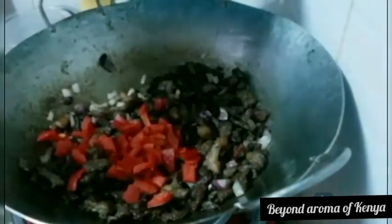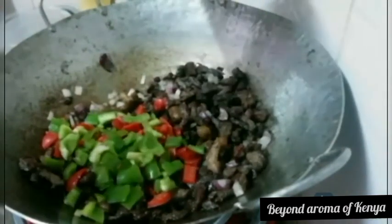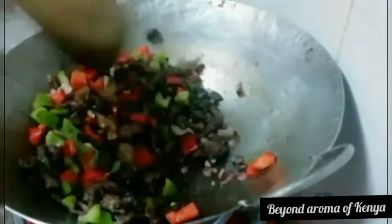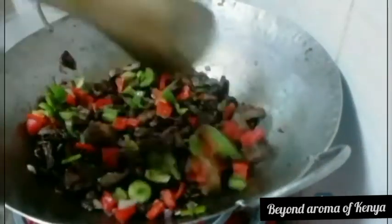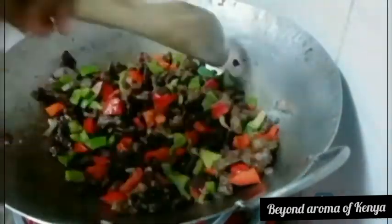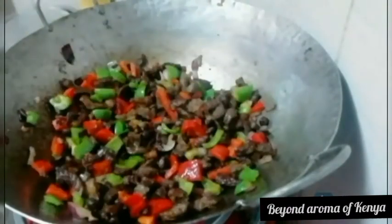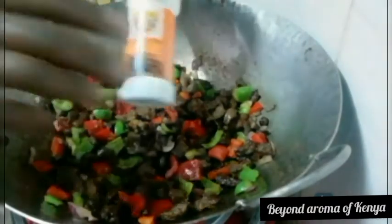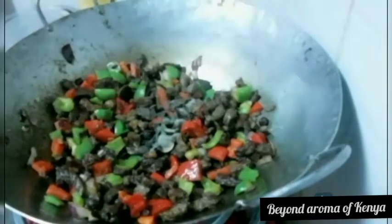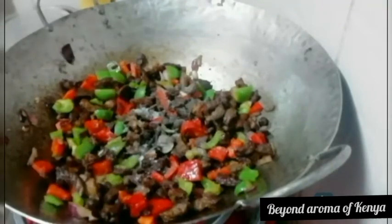Now I'm going to add one medium-sized chopped red pepper and green pepper, as shown in the video. I'm going to mix everything together well and let my onions and peppers fry for a while. I'm also going to add some black pepper and salt to taste, then mix again, as shown in the video.